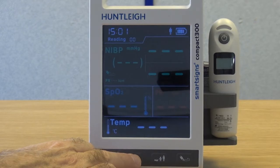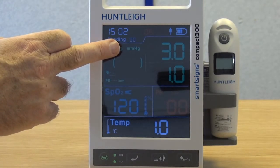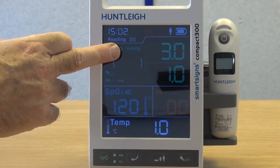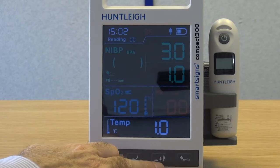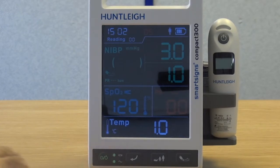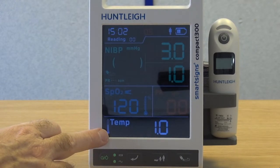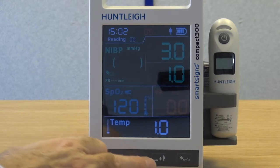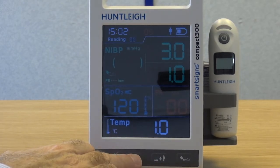When the firmware screen is displayed, press the return key to advance through the setup options. The unit of measure area will flash — depending on the setup, this will either be millimetres of mercury or kilopascals. Use the patient group button to select the desired setting. Press the return key to advance to the next setup option. The temperature unit will flash — depending on the setup, this will be either degrees centigrade or degrees Fahrenheit. Use the patient group button to select the desired setting, then press the return key to advance.